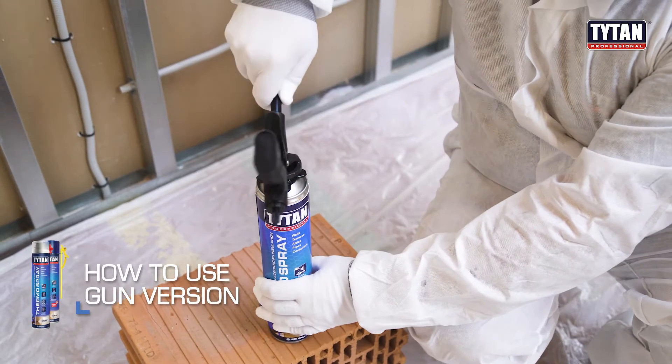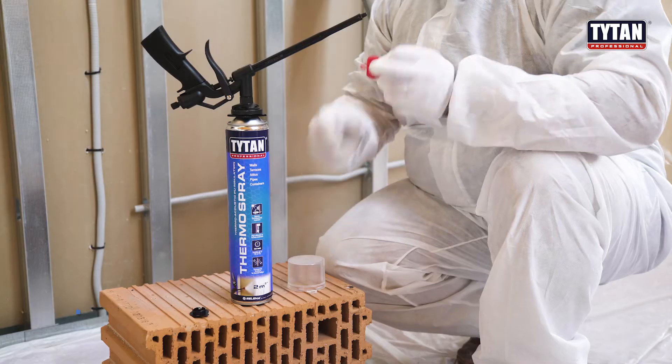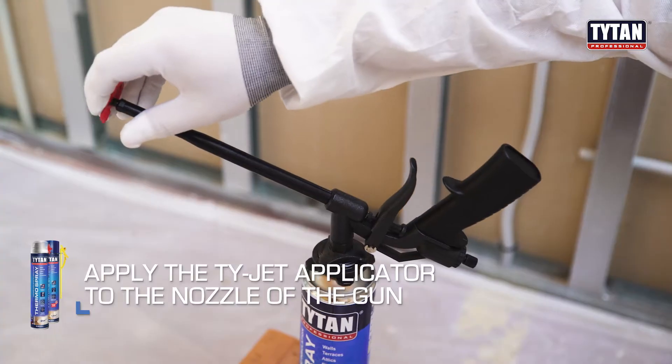How to use thermo spray gun. Mount the can on the gun. Apply the TIEJET applicator to the nozzle of the gun.